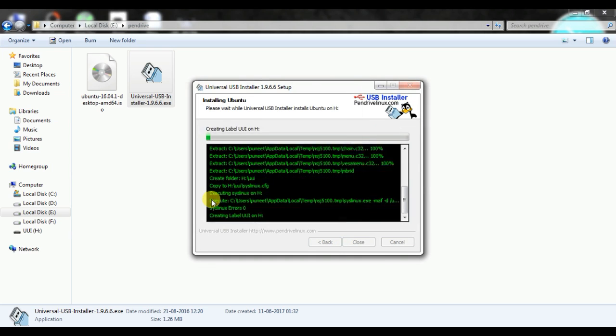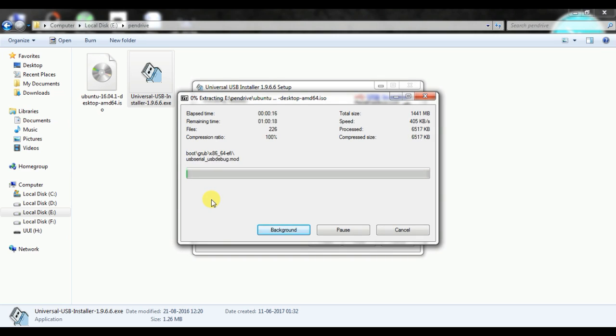Let me fast-forward the whole process — it will take some time, around 10 to 15 minutes depending on the pen drive storage capacity and speed. Ubuntu is very easy to set up, and if you have an OS on your pen drive you can use it anywhere — in your office, college, or on your friend's computer. You can really surprise them!